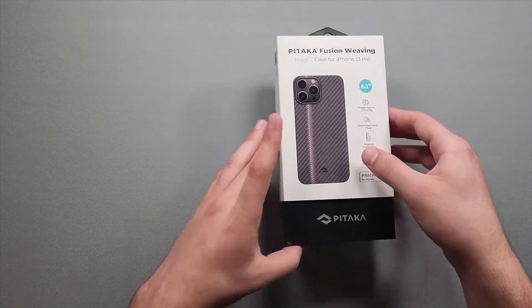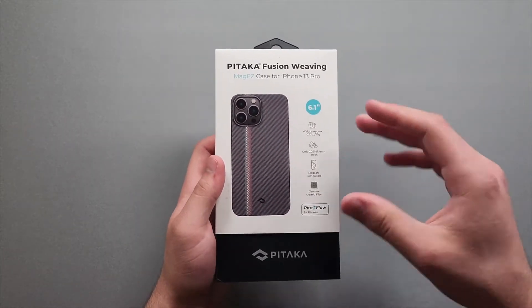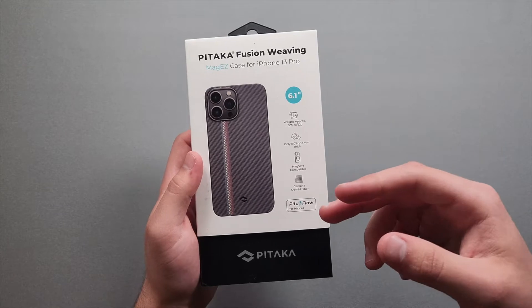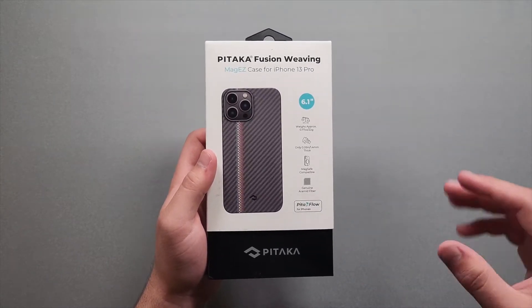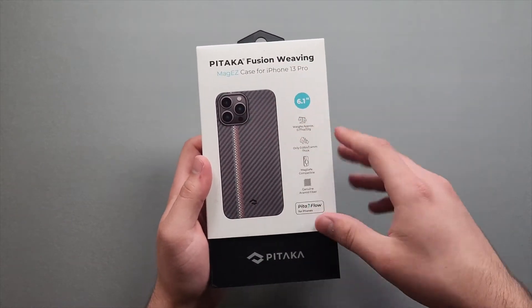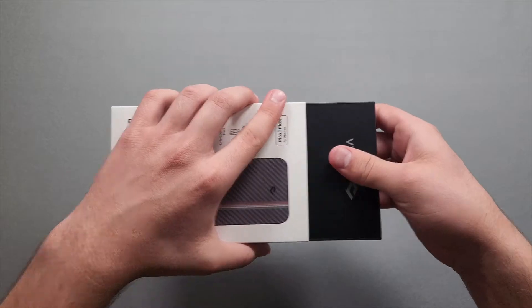Starting with the packaging — it looks really nice overall. This case will run you around $60 USD. On the front we get a quick image, it's a 6.1 inch model, approximate weight of 22 grams, only 0.05 inches thick, MagSafe compatible, genuine aramid fiber, and Pita Flow for phone compatibility with their devices. This is the Fusion Weaving case — it's pretty new, released a couple months ago. Previously they only had a normal carbon fiber one. On the back we get info: slim and protective, MagSafe compatible, wireless charging friendly.